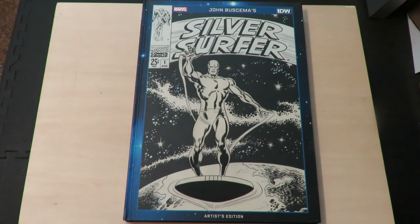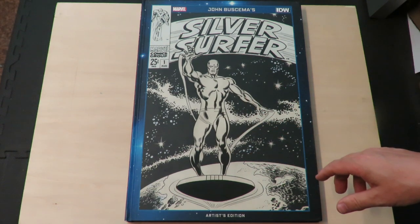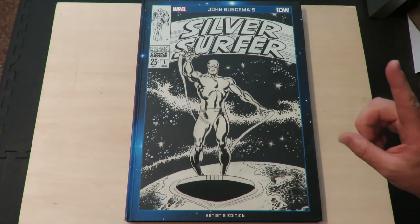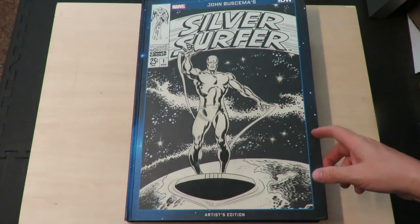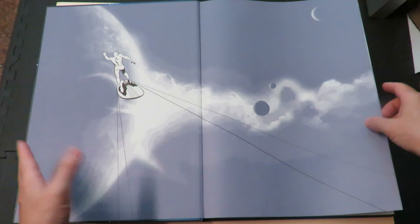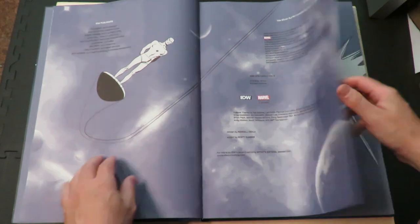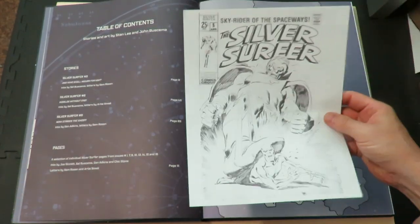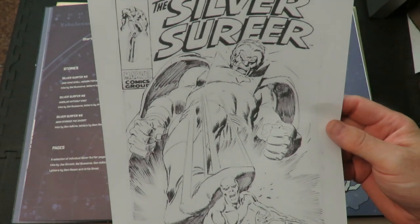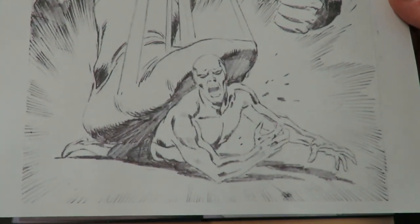Hey there, comic book fans. I'm back with another video this week. This time we're going to look at John Buscema's Silver Surfer Artist Edition. I borrowed this one from a friend of mine, which is going to work into a story a little later on in this issue. He also had a photocopy of the original pencils of issue 5. I'm not quite sure where he found it, but there's some John Buscema pencils.